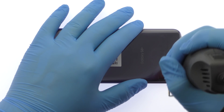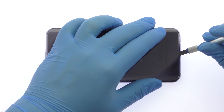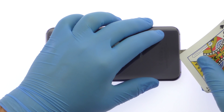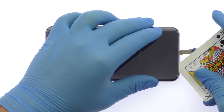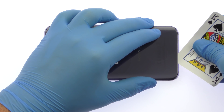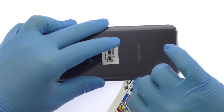The Galaxy S8 Plus rear glass panel is glued on solidly and is a tight fit within the frame. Apply heat to soften the adhesive. With a precision knife, create enough space to insert a playing card. Attack the sticky adhesive and carefully dislodge the rear glass panel from the chassis.